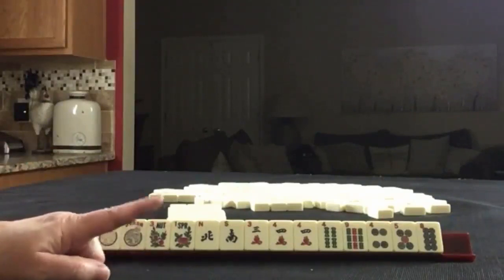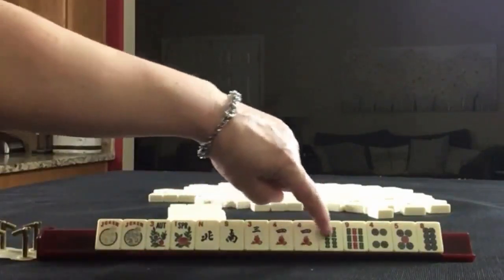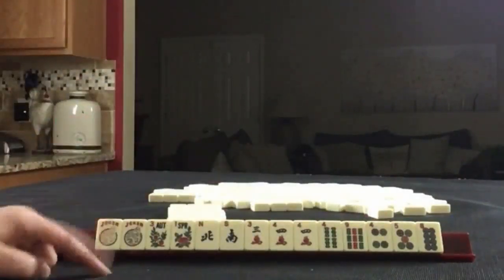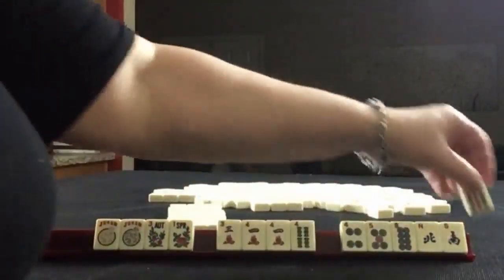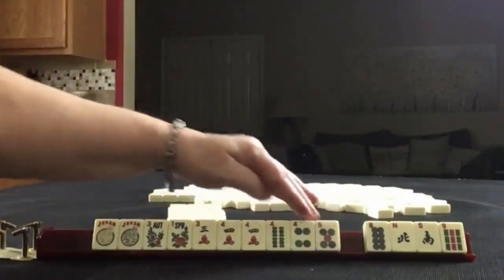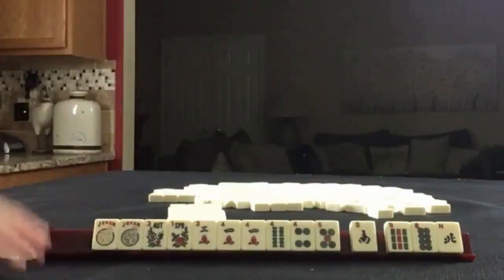If these were my tiles, I would focus on the fours. We have a pair and the other two fours in different suits, so I would probably focus on fours. We could maybe keep consecutive tiles to see what comes in.